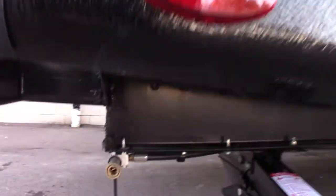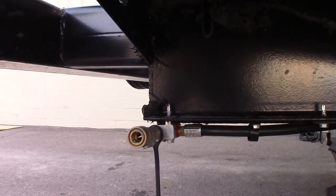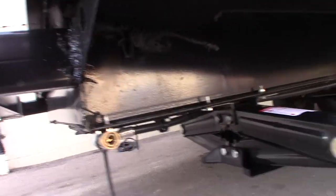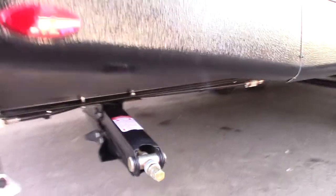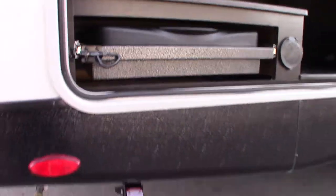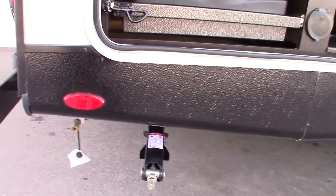We're at the door side rear, and this right here is a quick connect for the LP system. So if you want to add a grill or something, you plug it in right there. This is obviously regular scissor-type stabilizers. Takes a three-quarter-inch crank, which comes with the trailer.